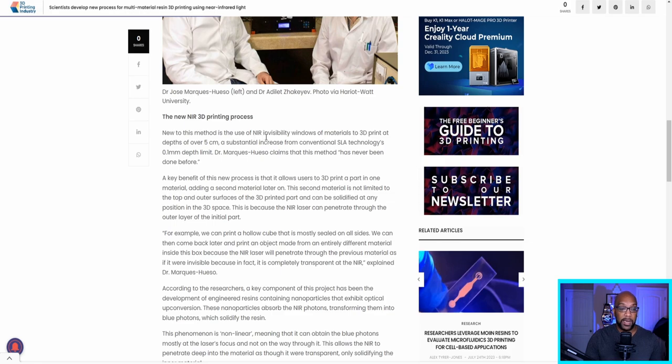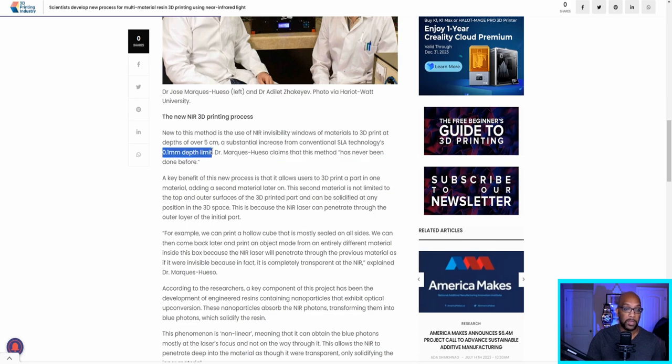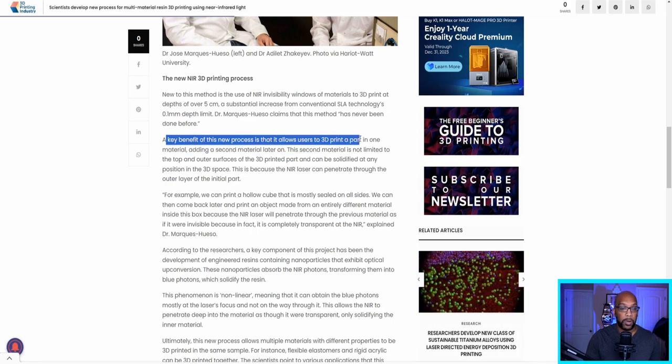What are those greater depths? An advantage of this NIR method is the ability to 3D print at depths of over five centimeters, which is a big increase from the traditional 0.1 millimeter depth limit. Another key benefit is that it allows users to 3D print a part in one material and add a second material later on.